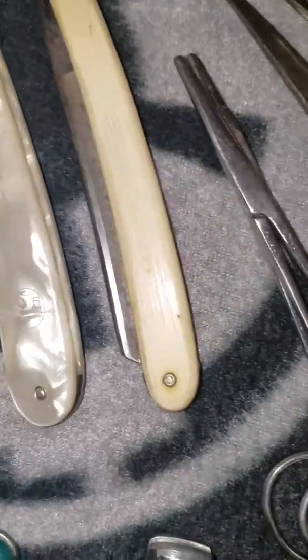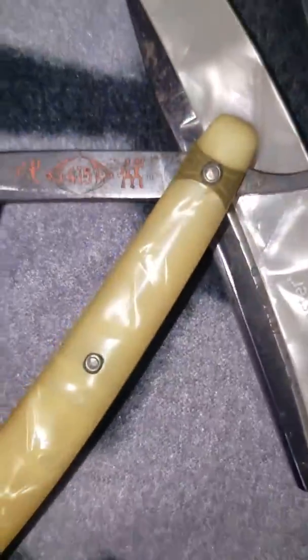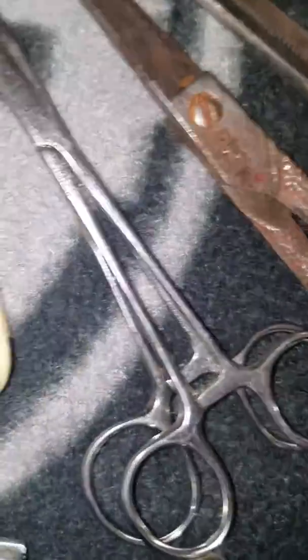Then I've got this one here, which I know can't be fixed because it has several cracks in it, which is a shame because this is a very very nice straight razor. And I've got this Hen and Rooster one.